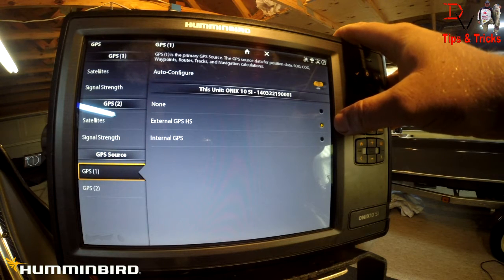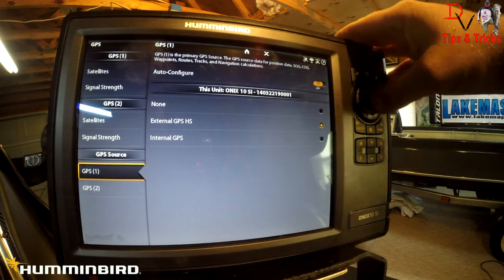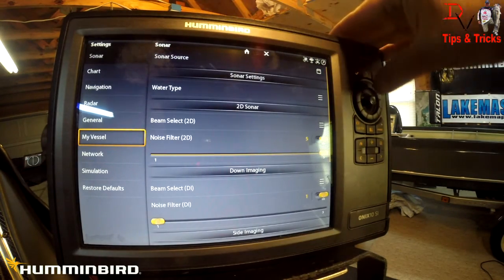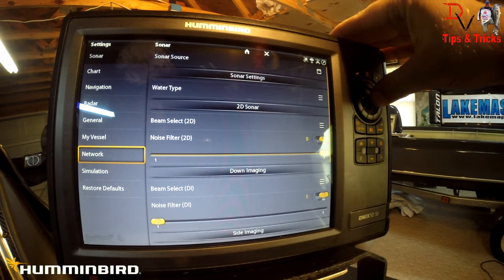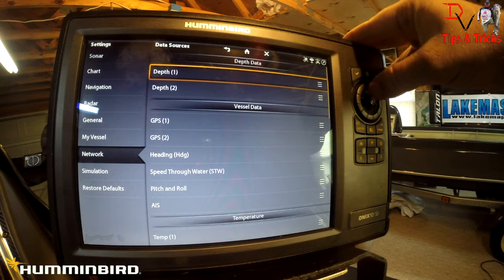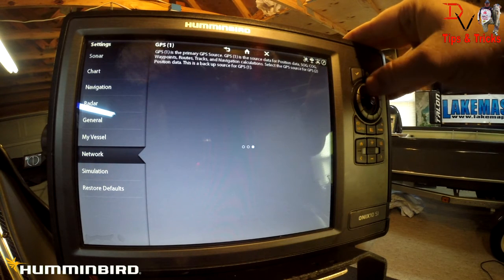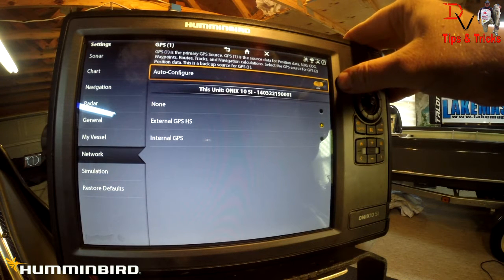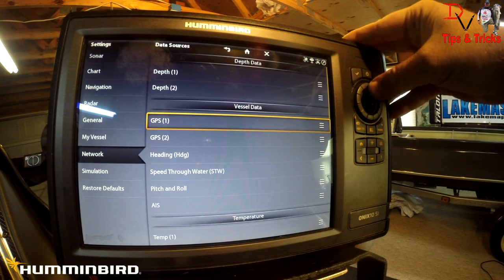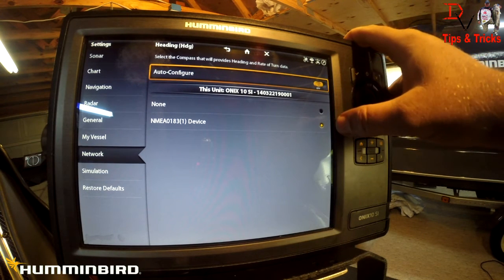Under GPS one, you need to make sure that Auto Config is off and that you've selected External GPS HS — that is our heading sensor GPS. The internal would be the one built into the unit; the external is the one we've mounted on the transom. Coming back from that, go to Settings, then down to Network, then Data Sources. Under GPS one vessel data, we can confirm the external is selected.